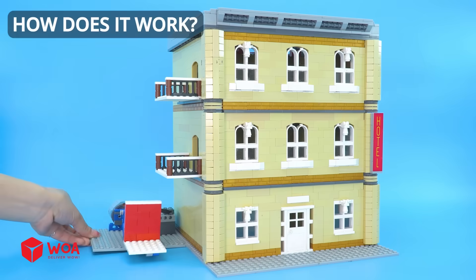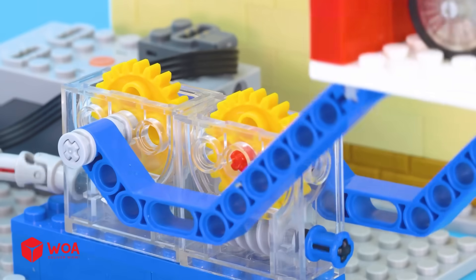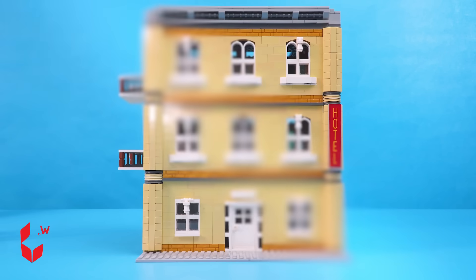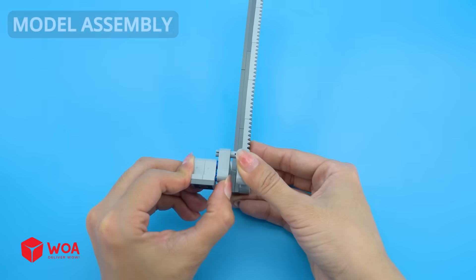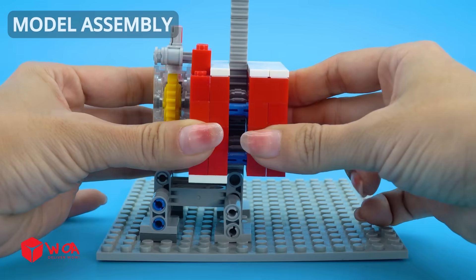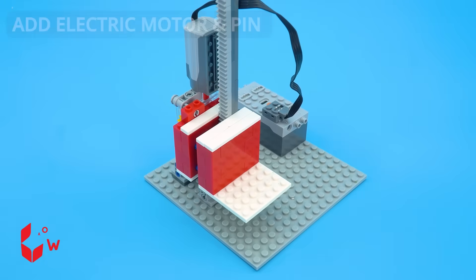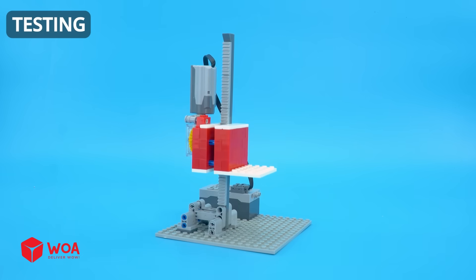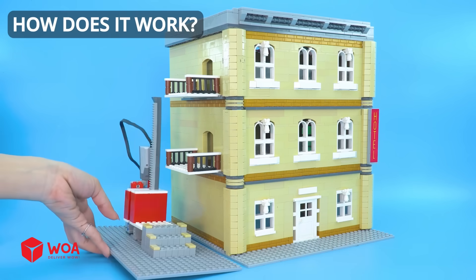How does it work? Option 2: Rack and Pinion Elevator. Model assembly. Add electric motor and pin. Testing. Rack and Pinion. How does it work?